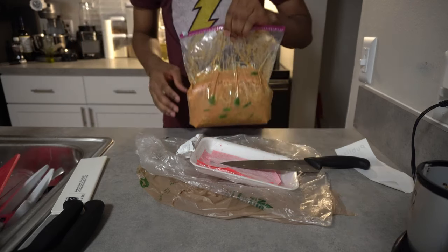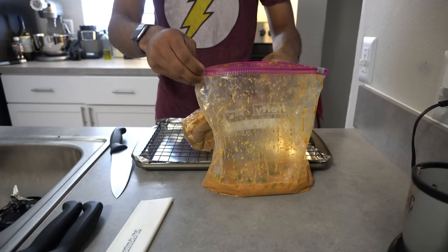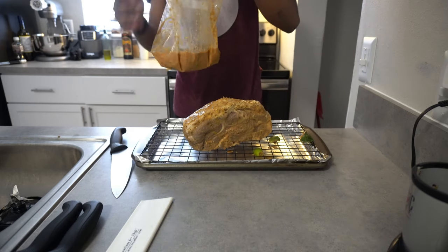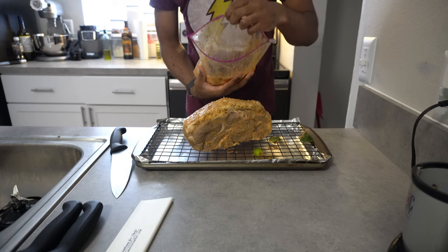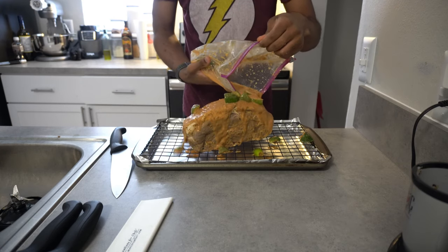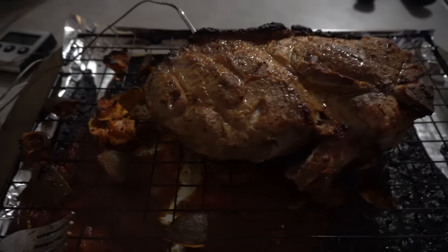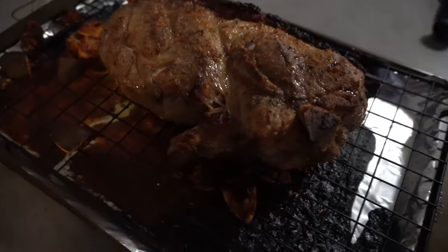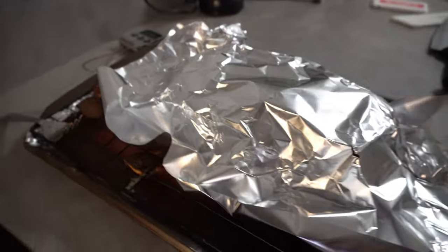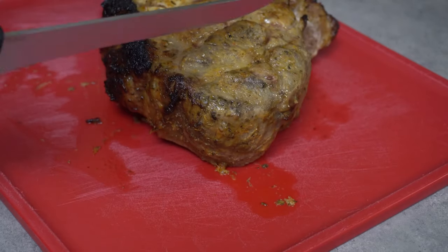Once that's ready, take the pork shoulder out and put it on a wire rack on a baking tray. Pour your marinade over it, making sure to get all the limes out. Cook it until it reaches an internal temperature of 145°F, then let it rest for at least 10 to 15 minutes. Do not eat this before it's ready.